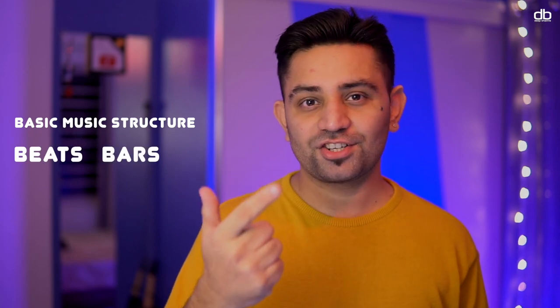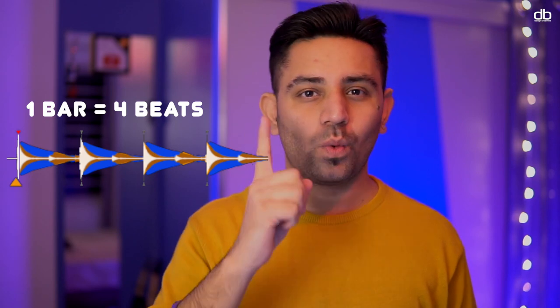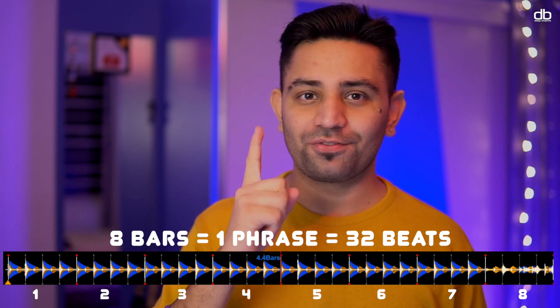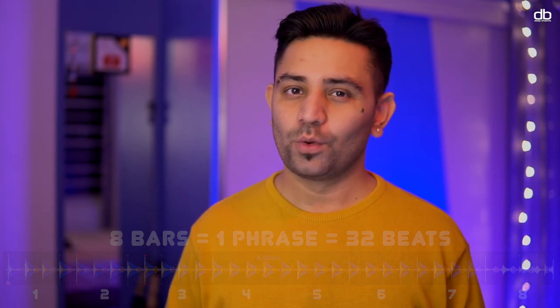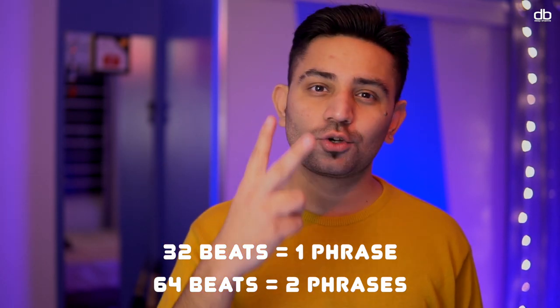To master this you need to understand the structure of dance music or electronic music. Basically all electronic music is based on the same structure: beats, bars, and phrases — and that is very important to understand when you're DJing. A beat is the sound of the kick drum. Four such beats make one bar, and eight bars of four beats each make one phrase — that equals 32 beats. So 32 beats make one phrase, 64 beats make two phrases, and this is the basic structure of dance music.